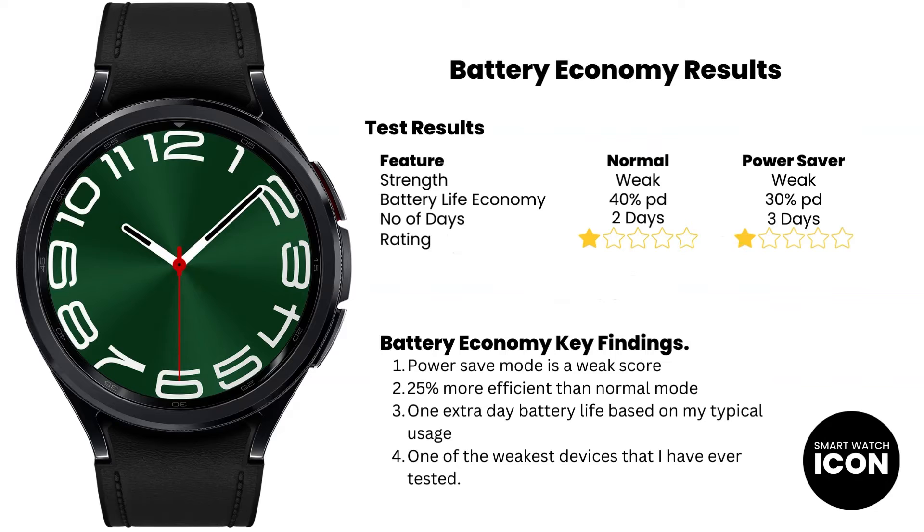Here are the battery economy test results for the Galaxy Watch 6 Classic. The normal mode in comparison to the power saving mode shows a little better battery life, but based on my testing system, both battery modes deserve a rating of 1 out of 5 stars for battery economy. Using power saver mode, you gain a 25% improvement in battery life. The number seems big, but not big enough, as the device is still a 1-star device — in fact the battery life needs to improve by at least 60% to achieve a 2-star rating. In terms of the market, it's fairly low. I have owned many Galaxy Watch devices and unfortunately the Galaxy Watch 6 Classic has the weakest battery life.